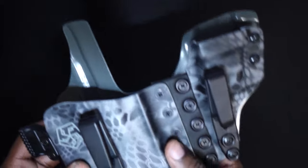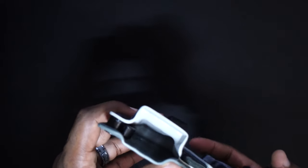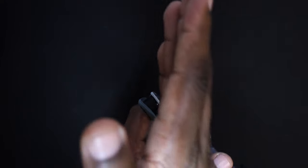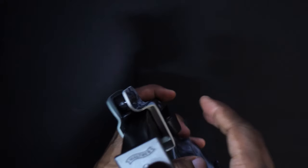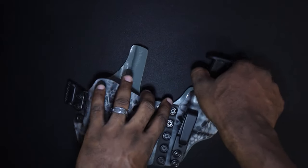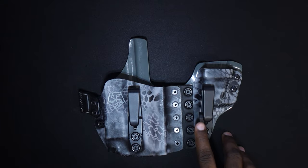One of the coolest features is their mag caddy right here — there's a spring in it. When you put in your mag, it forces the spring out and creates tension. Let me demo it so you can see: it works beautifully, really really well. I didn't see any other holster that does that — correct me if I'm wrong — but that was ingenious to me. It locks the mag in so nicely. Love that feature.